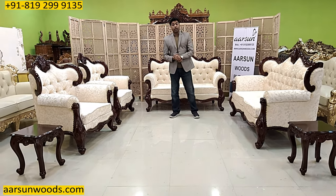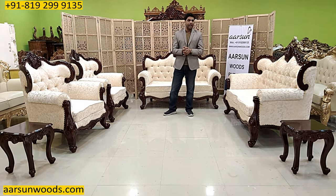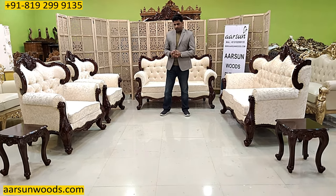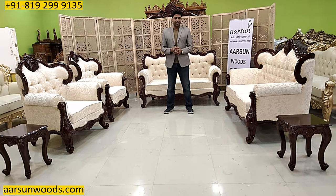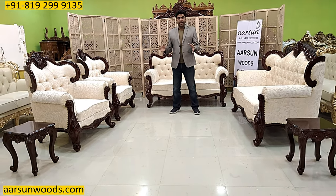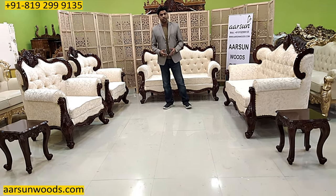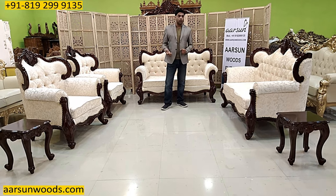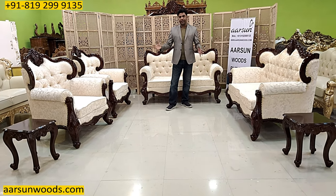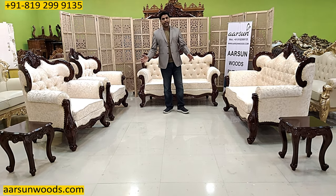Friends, it's been almost 475 to 480 videos we have on YouTube, and out of that I think 125 are sofa videos — that kind of range we have. And still we are getting so many inquiries, and different designs from all over the globe. People are sending different designs and we are making and delivering them everywhere. One such design I am showing you today.